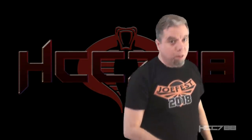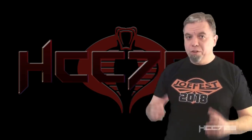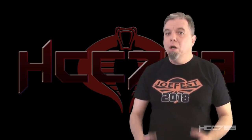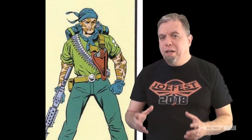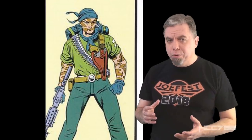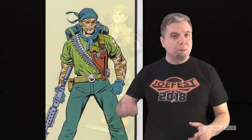Hello everybody, my name is Not Steve. Welcome to another vintage G.I. Joe toy review. Tunnel Rat was one of my favorite figures from 1987. He had an authentic military look and tons of cool accessories.